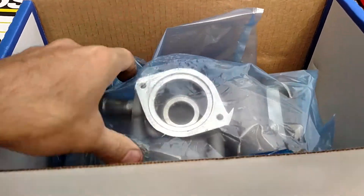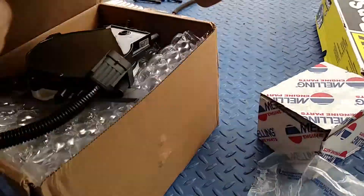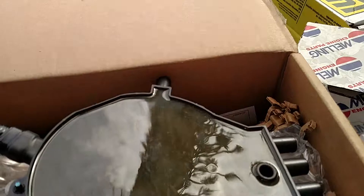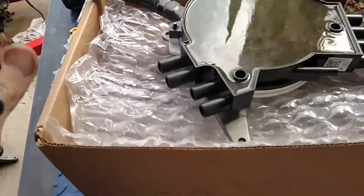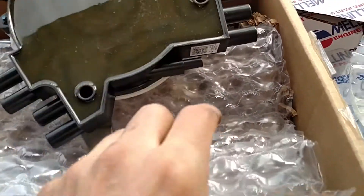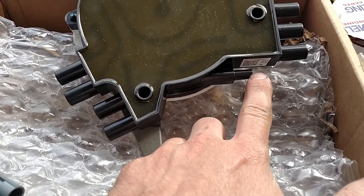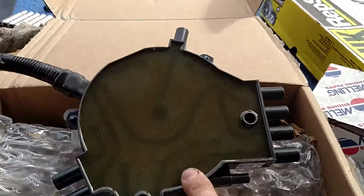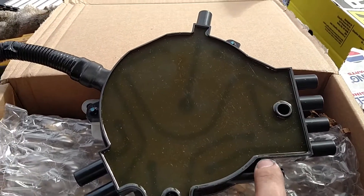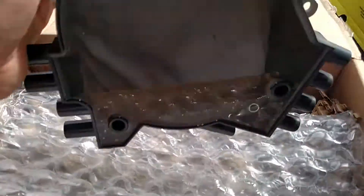Then the most expensive of all — this sucker here is the opti-spark. The original opti-sparks that came in the earlier cars didn't have this lower port here for vacuum, and condensation would build up inside and destroy these units. The ones with the vacuum port ended up being a little bit better.